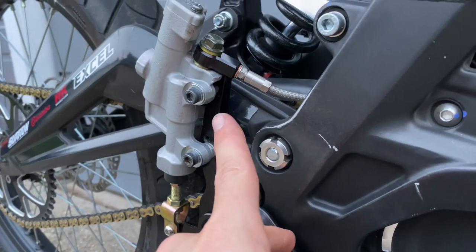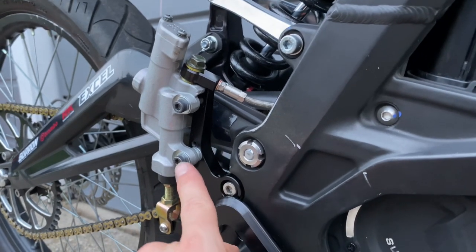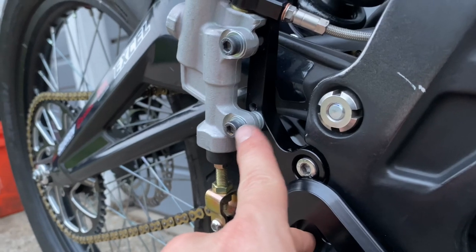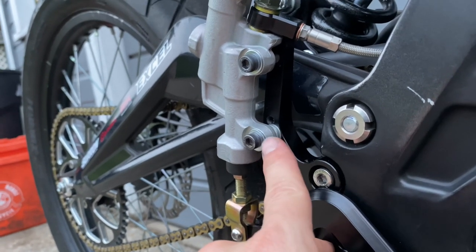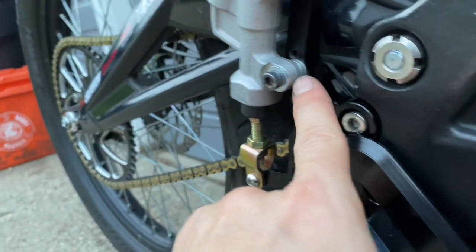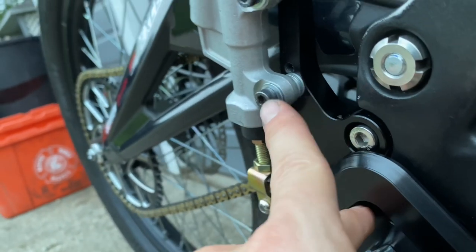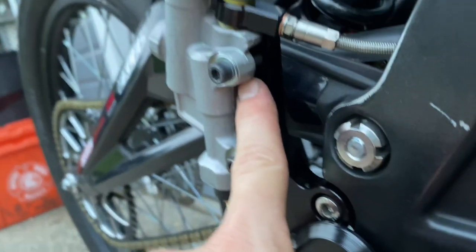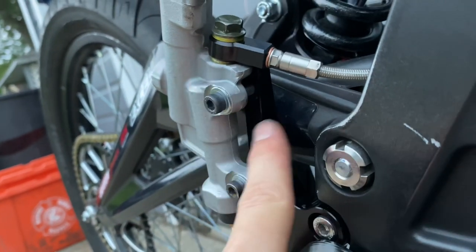I drilled out the top and the bottom hole just enough to get this bolt to fit through. I went to the local hardware store and got bolts the same thread as the NTC ones, just a bit longer, and washers. I believe I added four washers to the bottom and a washer in front of both bolts. I couldn't add any to the top because the master meets up to the bracket.